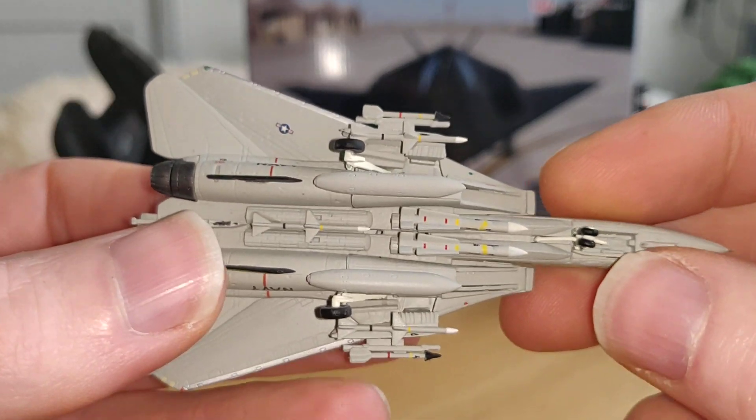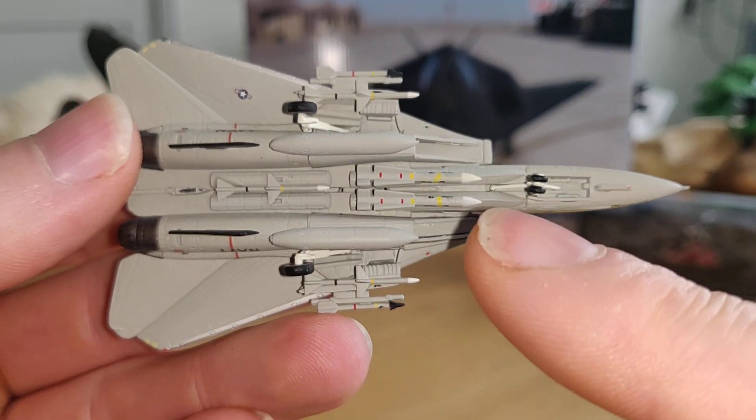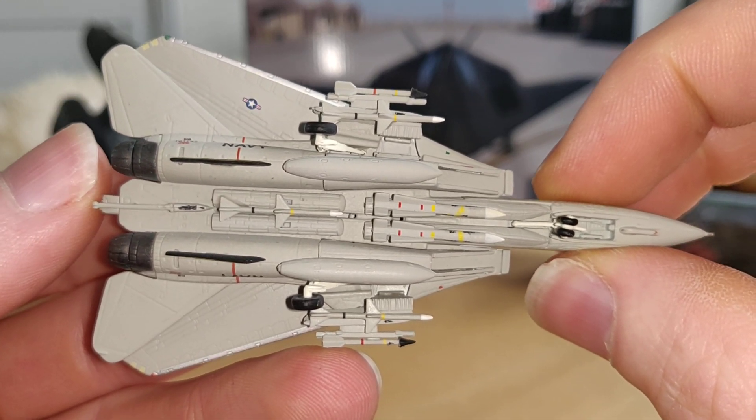Okay, let's take a look over here — we got some rockets, and I believe these two are Phoenix rockets. I'm not sure, I'm not that familiar with weapons.